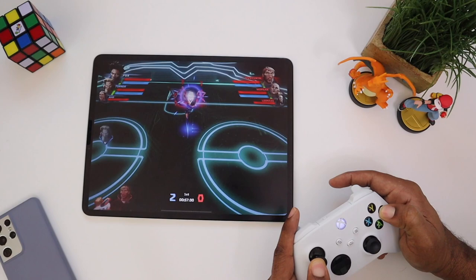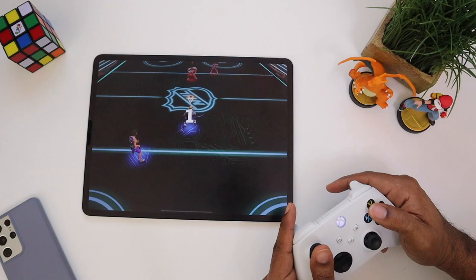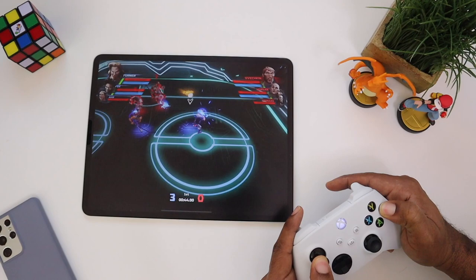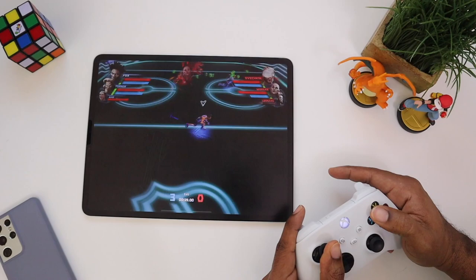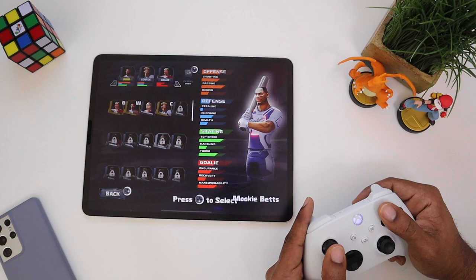Let's watch a little bit of gameplay. Pass it, shoot — nope, miss. Shoot — goal! Not saying that I'm good, but hey. Just one more round, let's go. Play with them a little bit — shoot, shoot — goal! There we go.